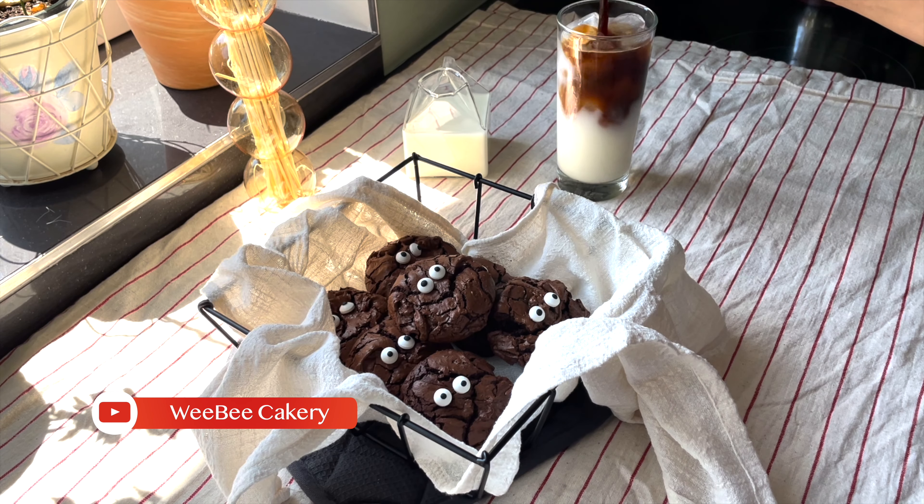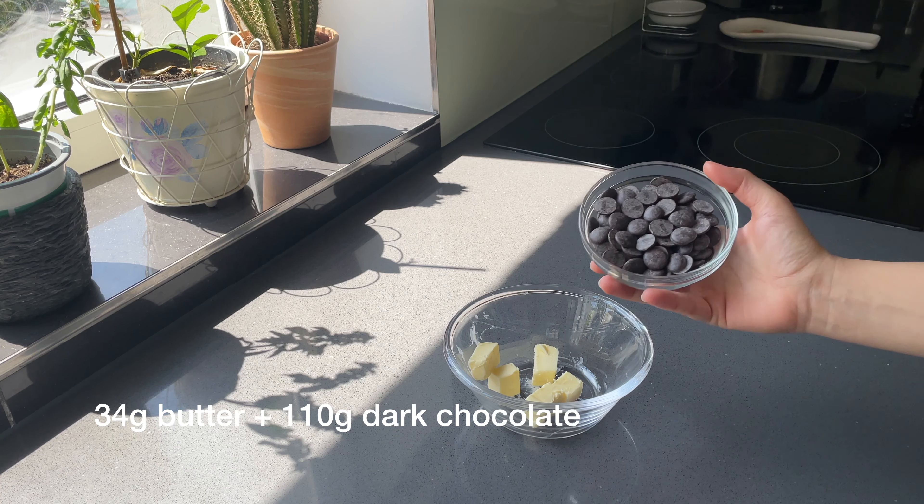Hey you! Hope you are doing great. Today we're gonna make brownie cookies. So let's get started!